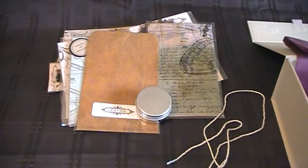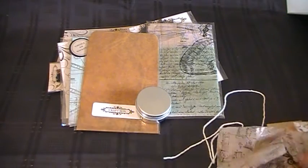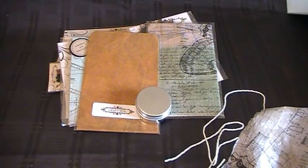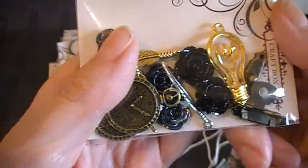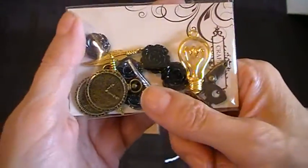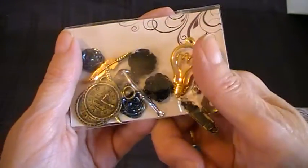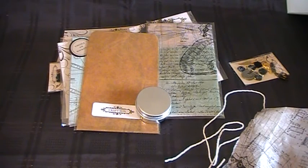I'll unwrap this now — oh, these are lovely! Look at these little embellishments. Really lovely. There's another box clasp, some clocks, all sorts. Lovely. And then you've got another little packet here. Her presentation is outstanding.